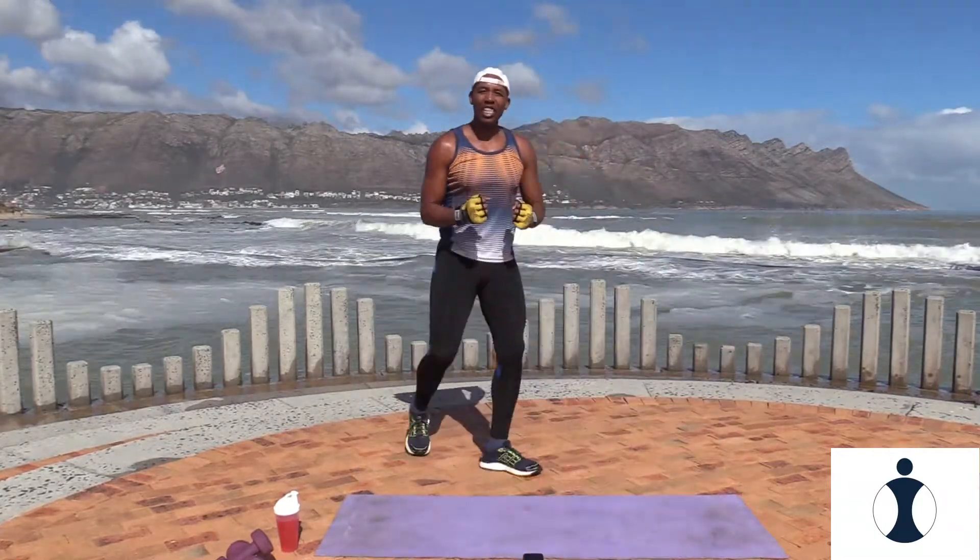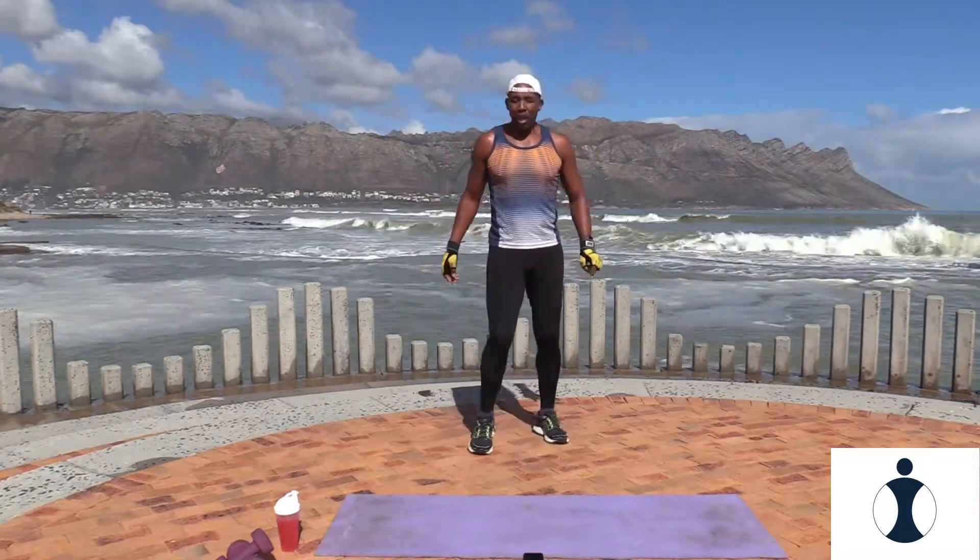Okay guys, now we're going to take it from the top. Exercise one, the skip with the cross arms. Remember, each circuit you will be doing twice. Okay, shake it out. Ready, let's go. Skip it out.